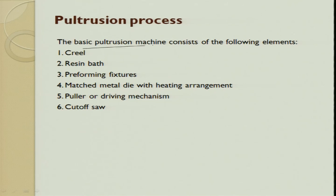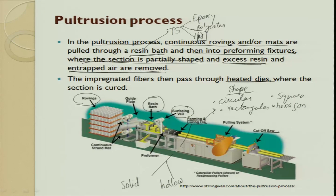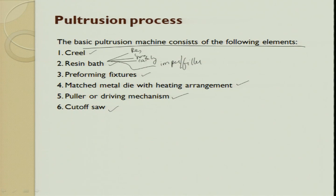The pultrusion process basically consists of the following elements: one is reel and the resin bath, then preforming fixtures, matched metal die for the extrusion, then a puller which tries to pull, and then a cutoff saw - which measures a required distance and then cuts. In the resin bath you will have a mixture of resin, hardener, catalyst, and you can also have other impregnations or fillers if you want to add.